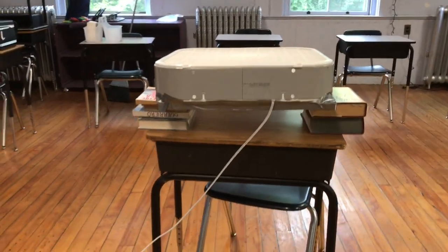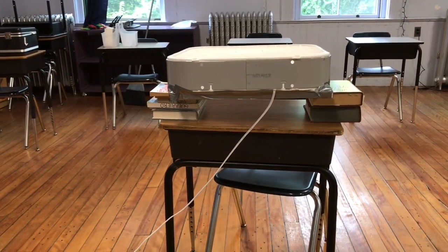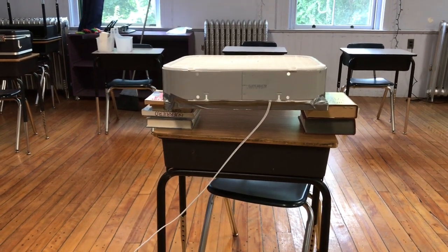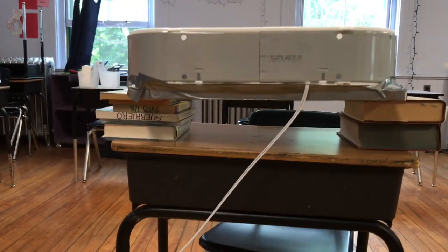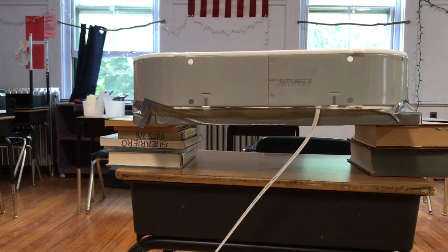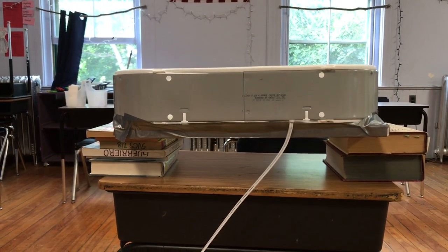We've got the do-it-yourself box fan plus filter being supported on books. I would recommend it be positioned higher, but this is what I had to work with. You'd probably want about a foot underneath to get enough airflow. I'm making quick moves here because time is of the essence — just to give people the proof of principle. It works: it keeps the air moving and maintains good air exchange.